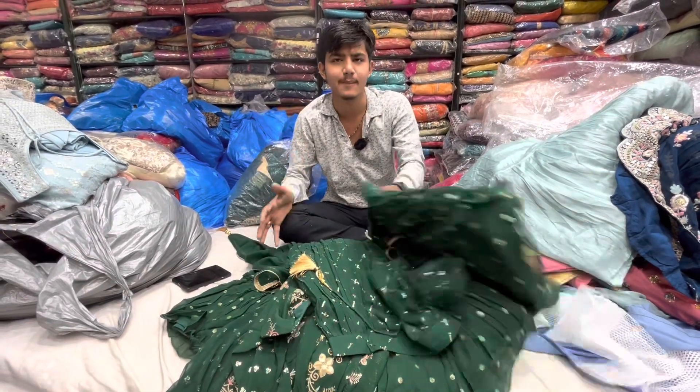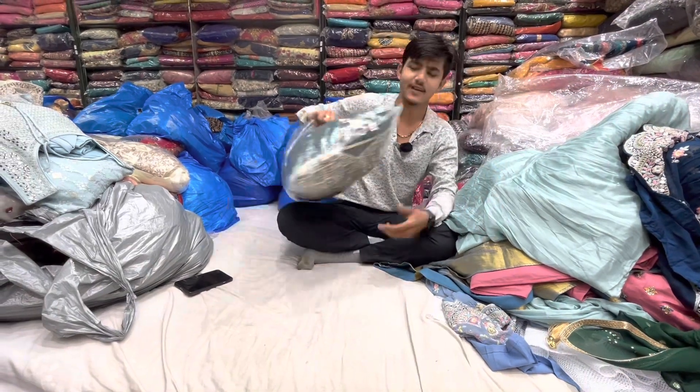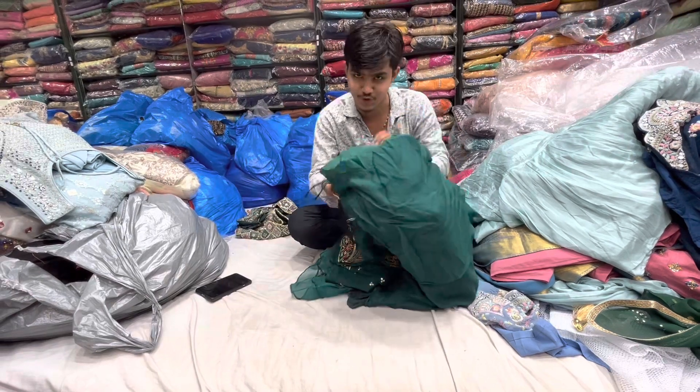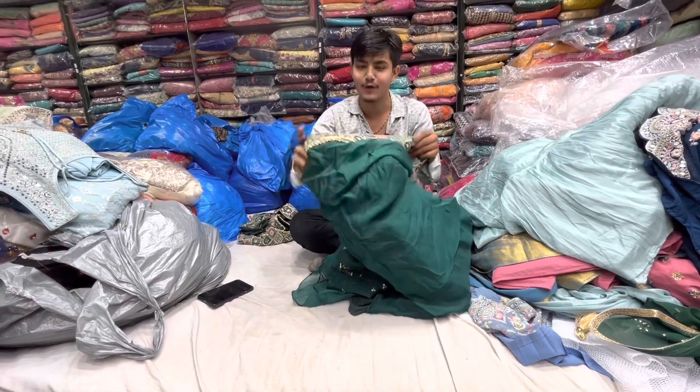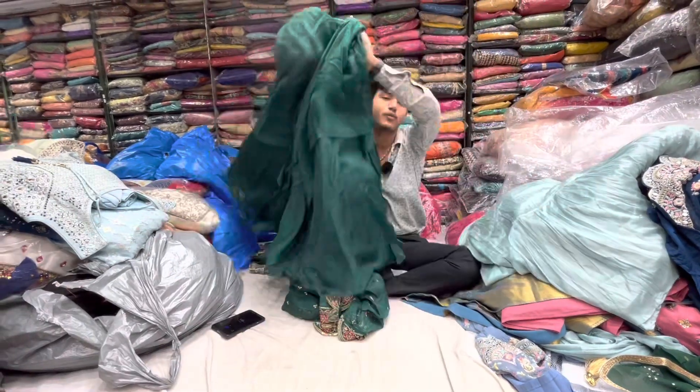We have all sizes available from L to XL. These are also available because these are all new stock and will be selling out. You can find it in all the products. Just a simple single outfit.